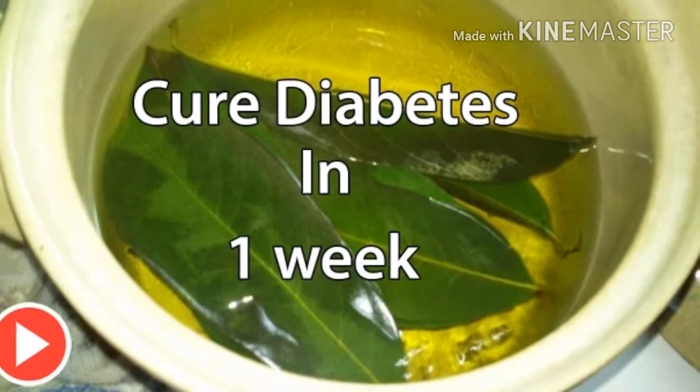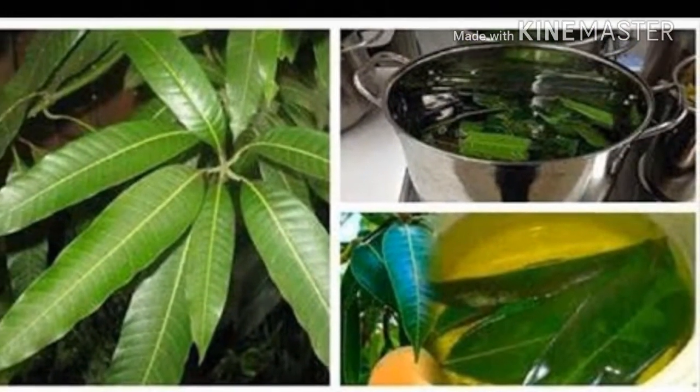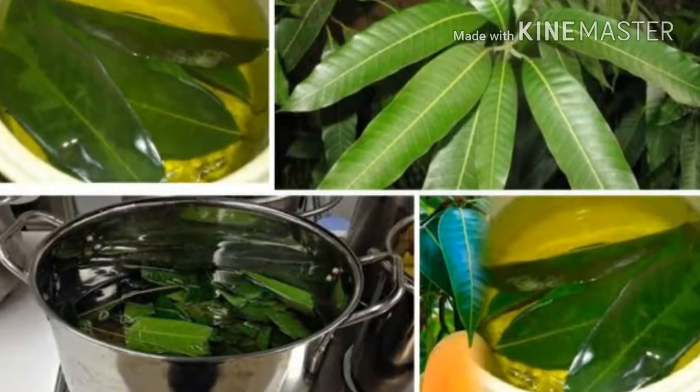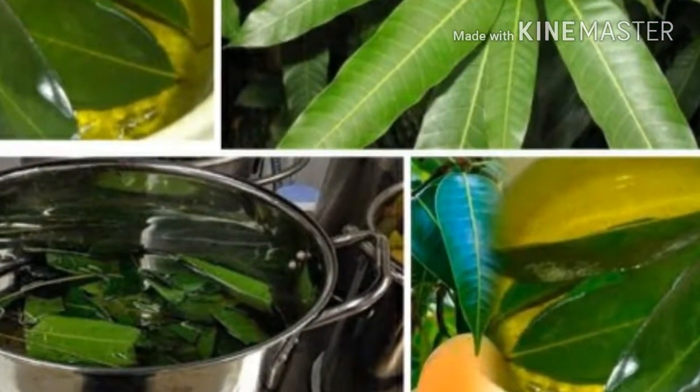These are mango leaves, which are able to cure diabetes, a disease that has cost the lives of many people around the world. So this time we'll tell you how it is that mango leaves will help fight diabetes with a powerful natural remedy.